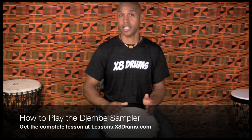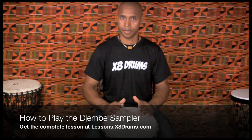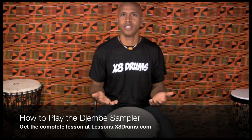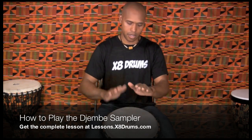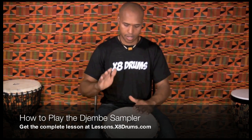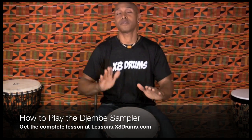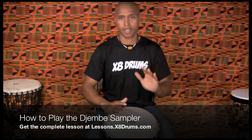The scale sounds like this. This becomes a really nice practice riff for warming up on your djembe. And that's it.